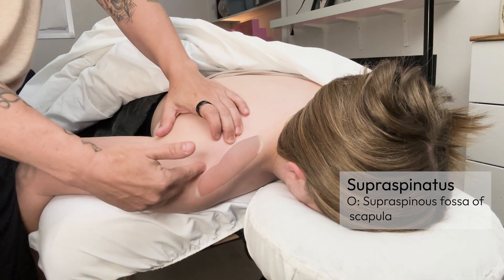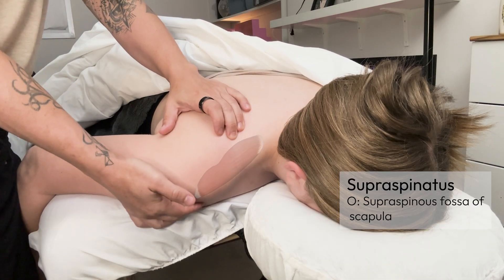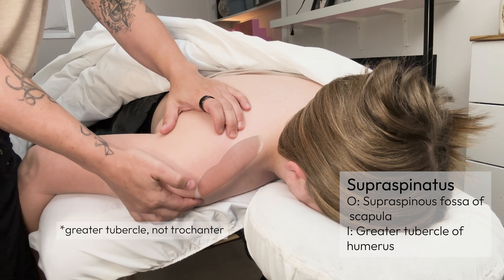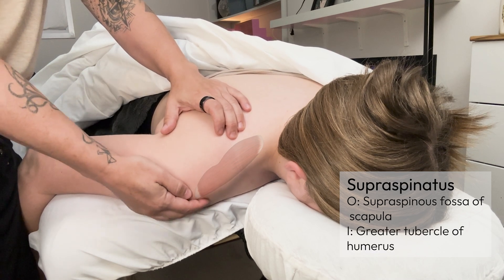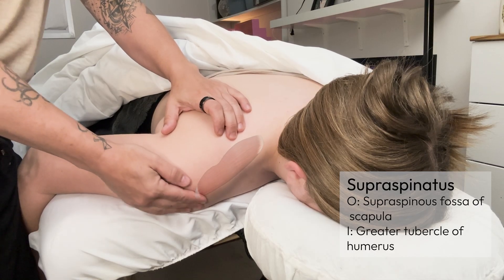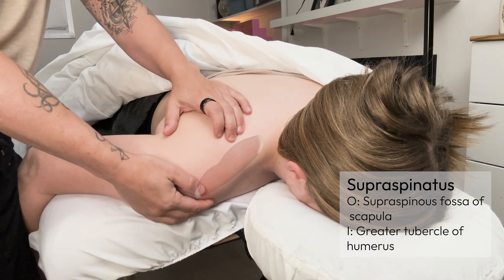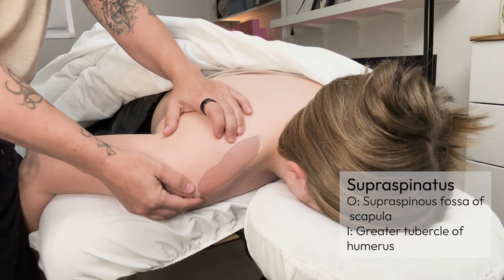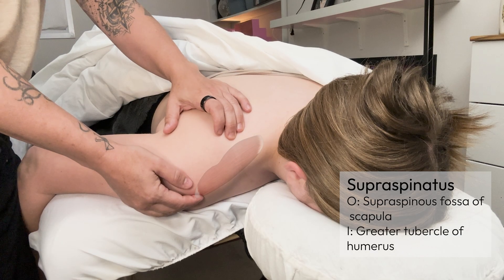The supraspinatus moves laterally and anteriorly, attaching on the greater tubercle of the humerus. To find that, you're going to scoop underneath the front of the shoulder and feel the bony ridge of the humerus — that most lateral, rounded, rough point is the greater tubercle.